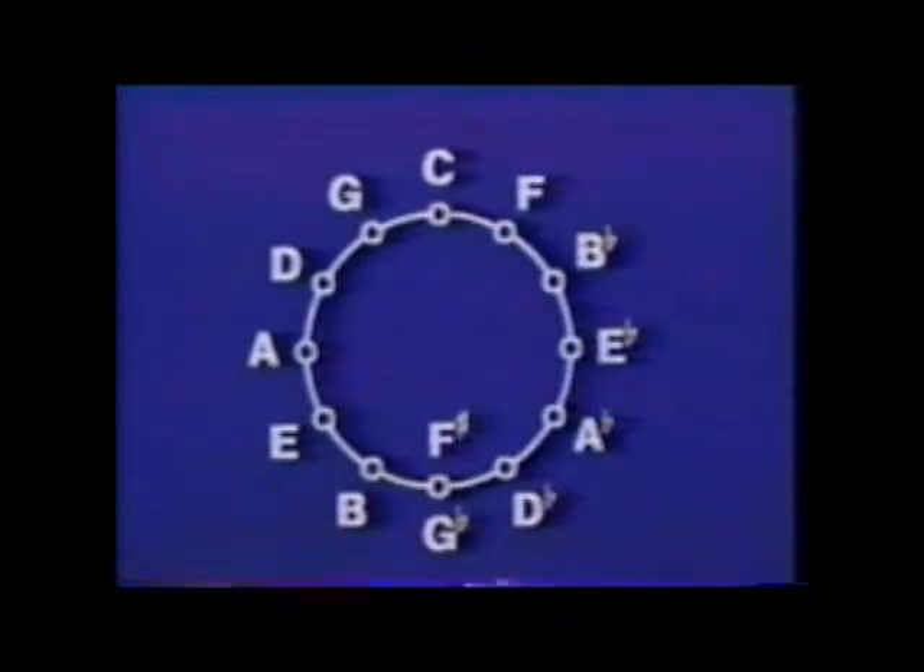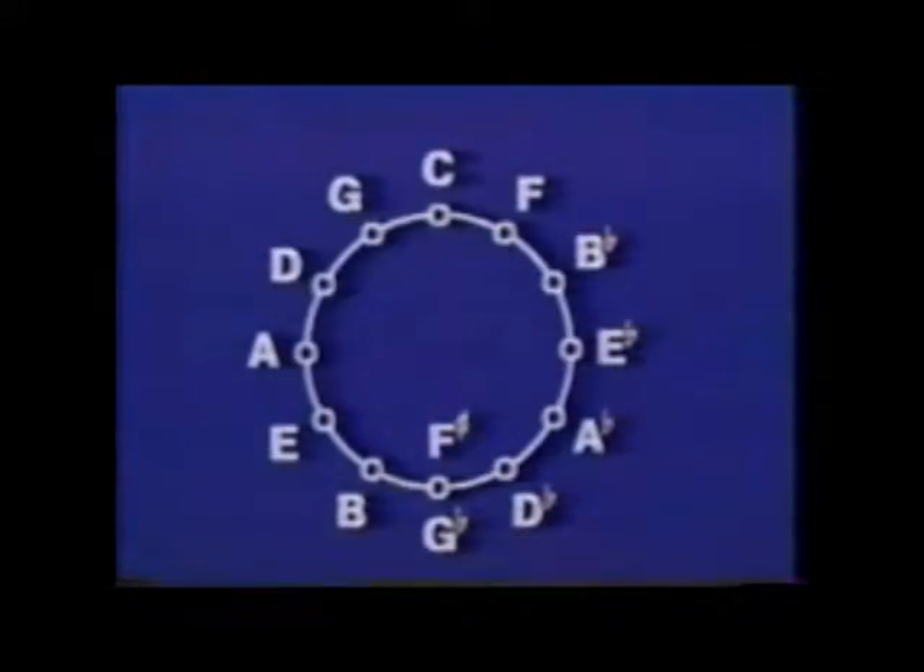All in all, this circle of root notes is very handy to have around if you want to make your own music, invent your own chord progressions, or play by ear. So you should get on familiar terms with it, and that's quite easy to do. After all, it's only a clock — it has only 12 hours to know. It has a noon, and a six, and a nine, and a three o'clock. So start by knowing those, and the rest of the circle will take care of itself.